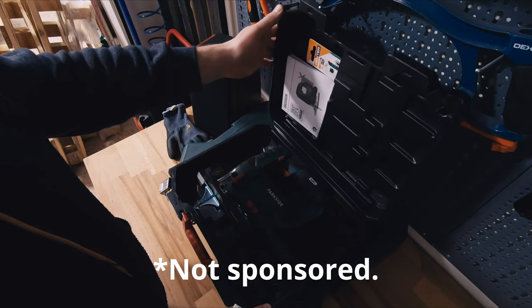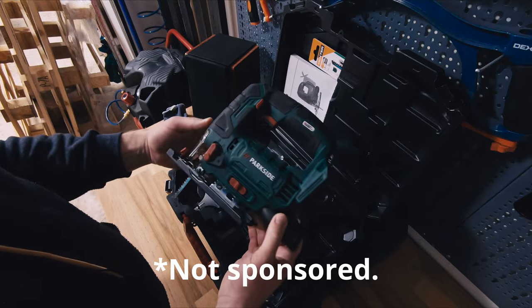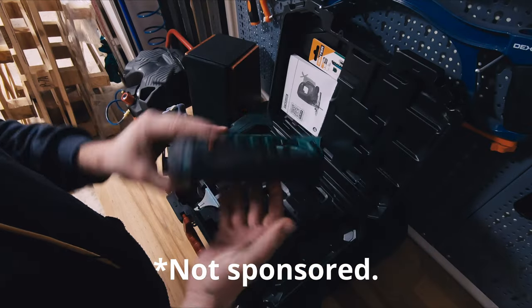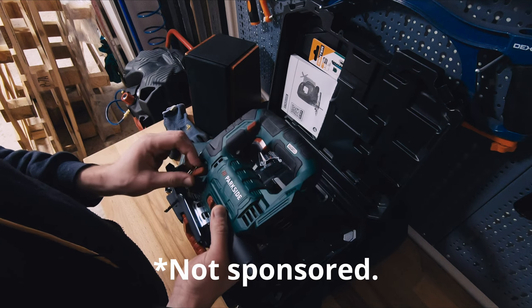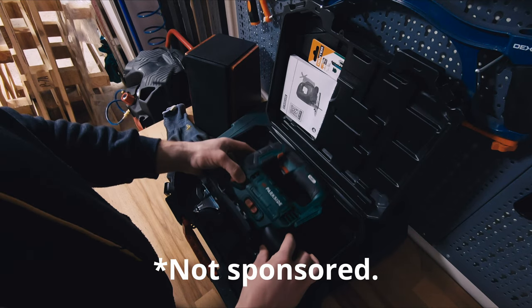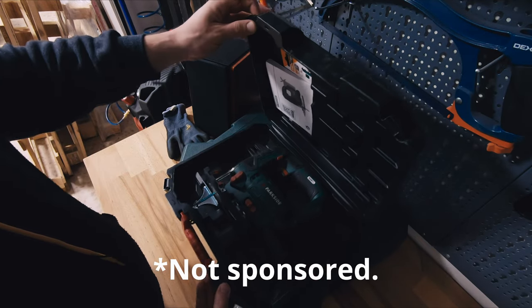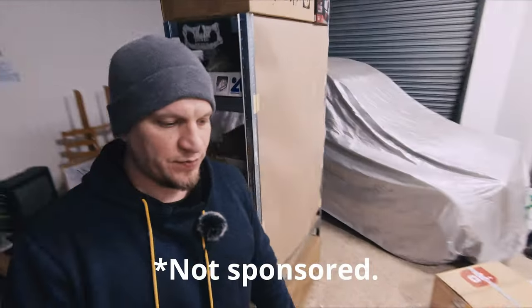I also had a chance to test one of the tools from my new Parkside tool collection, and I'm really surprised about the quality because it was quite cheap and the quality-to-price ratio is amazing. If you're just a hobbyist like me, it's an amazing tool to have especially for this price. I was expecting something worse, but they continue surprising me in a nice way.